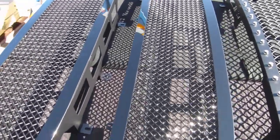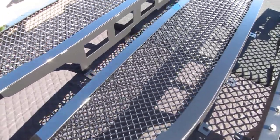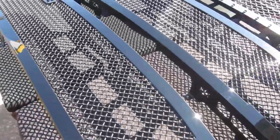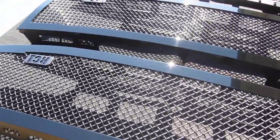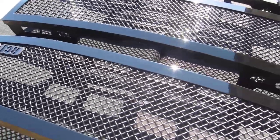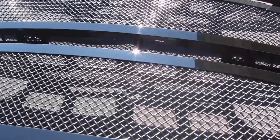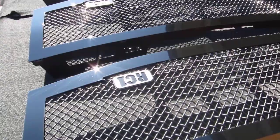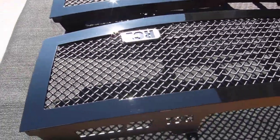You can see the finish around the edges on the grill frame — it's very smooth and flat. We wet sand and buff and glaze our finishes. When you buy a grill like this, you want it to look nice. I've seen a lot of grills out there that have got ugly orange peel, fish eyes, rust. The finishes here are very smooth.